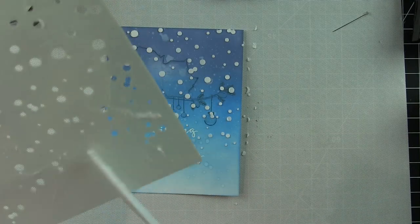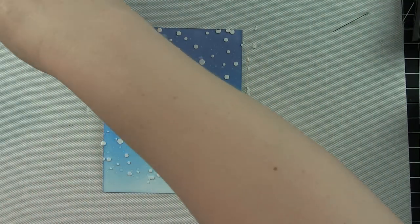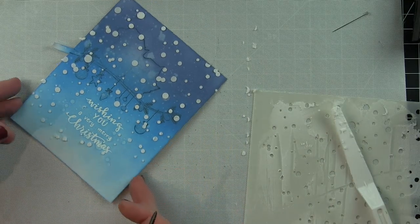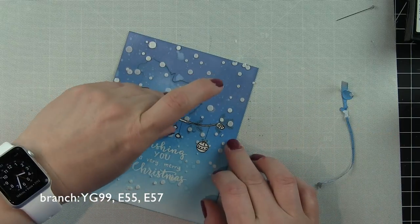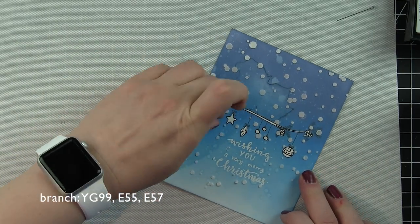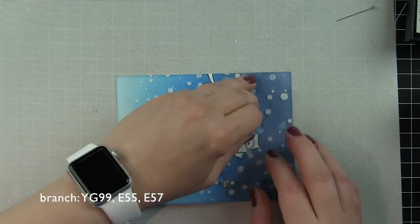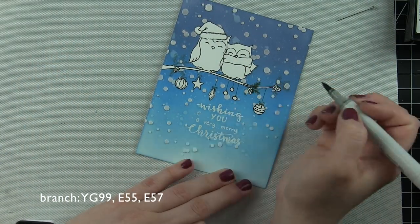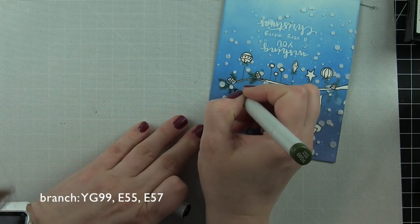Before the embossing paste dries, it's really easy to remove. I'm taking the tip of some scissors to remove a little bit over the 'S' in Christmas — that's going to look a lot better. I let this sit and dry for about 30 minutes while I picked up my son from school, and when I came home the embossing paste was completely dry. I carefully peeled off all the masks from all of the images. It looks really cool — it almost makes me think it would be fun to send a card someone else could color and finish!